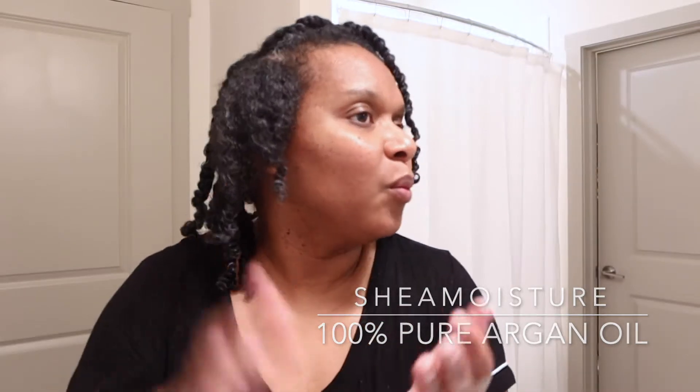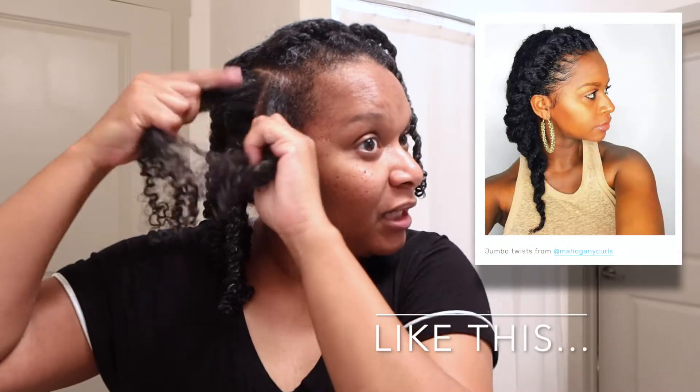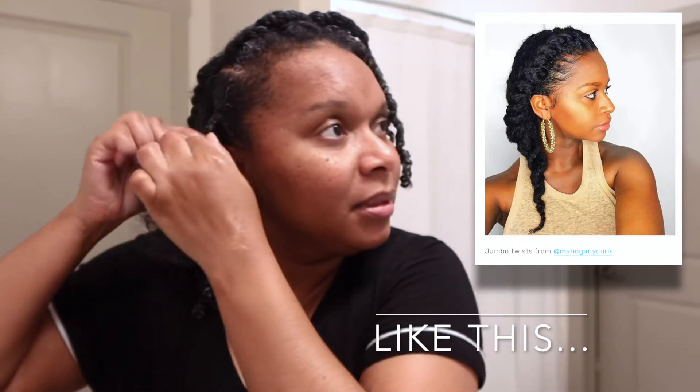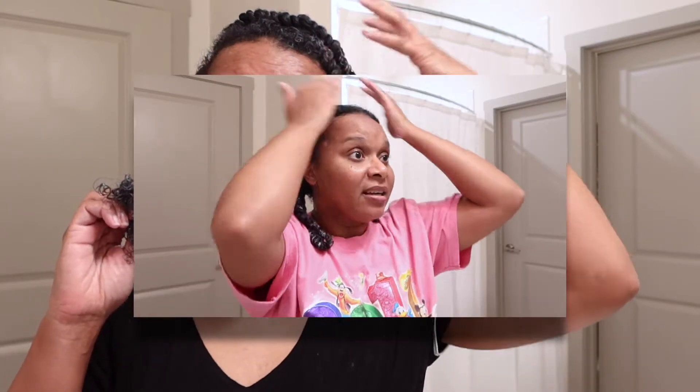I started with two huge sections — I wanted two flat twists like Dutch-type looking braids but they were twists, and that was just too thick. My hair became very tangled. I wanted to do that as a protective style for just a week but that didn't work out. So I ended up doing four chunky braids — one, two, three, four — and that's what I've been doing as of late.